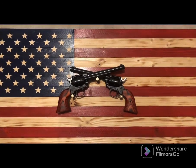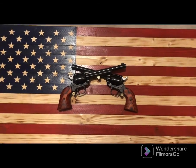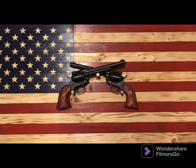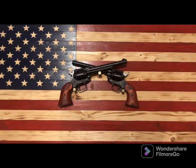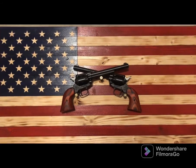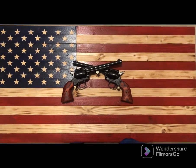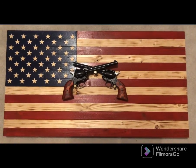They look great on the display and my boys love them — they always want to take them down and play with them. We make sure there are no bullets in them and we're careful. They're pretty much just for display, though I will shoot them. I just wanted something real to display — I didn't want fake guns on a flag. I'm able to keep this in my basement on the wall, which is a really nice way to display it.